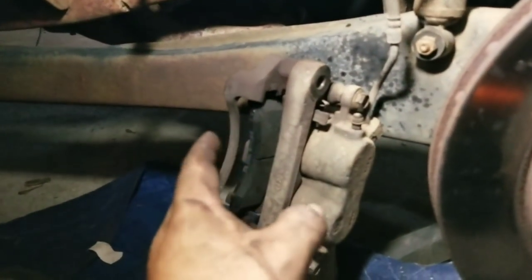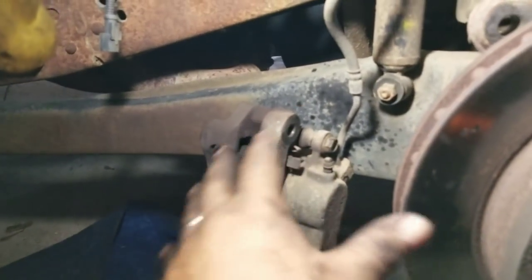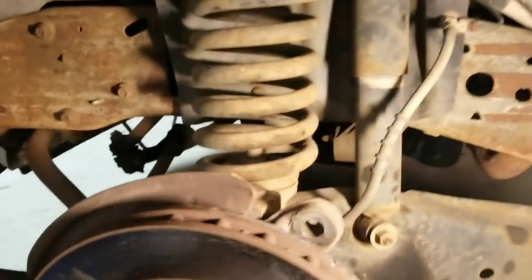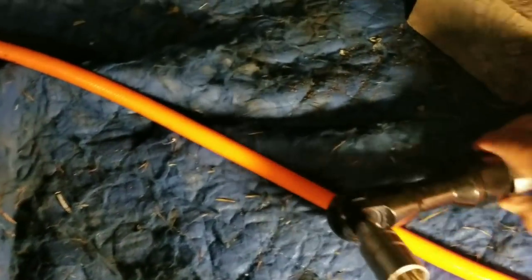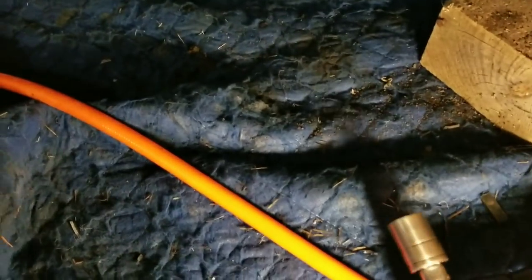Now your front brakes are complete. There are two bolts — they are 13/16ths. You'll find them the farthest one to the top and the farthest one to the bottom — 13/16ths to pull that off.